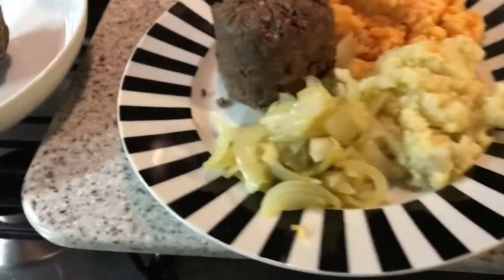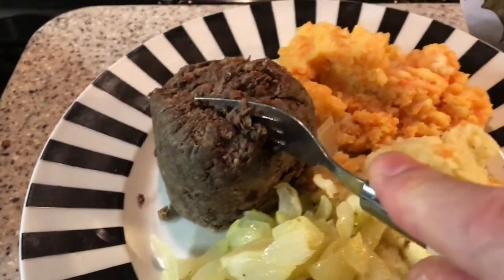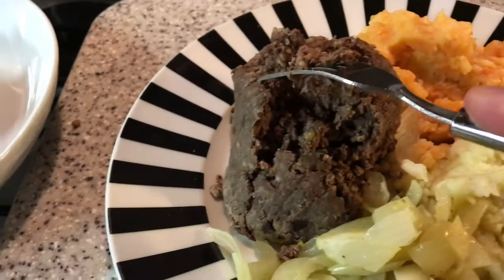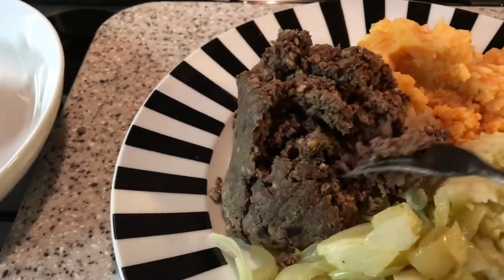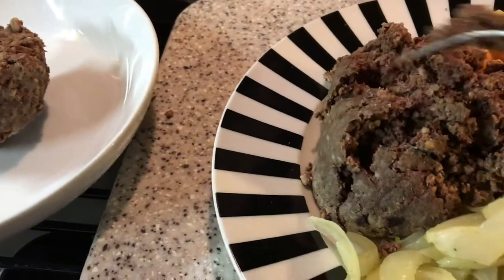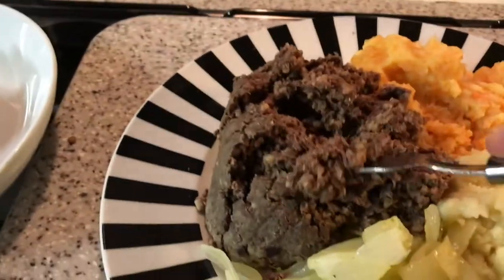If you want, you can knock that haggis down, flatten it down, and make it equal to the rest of the ingredients. I'm going to mash this up a little bit so it'll be easier to cook as well.